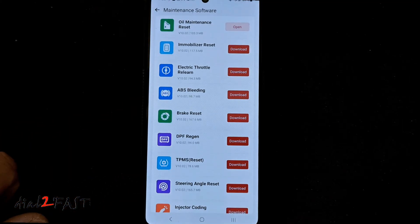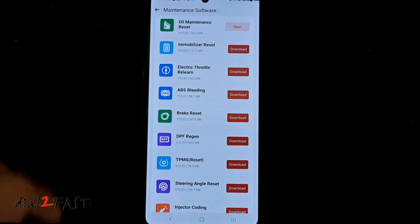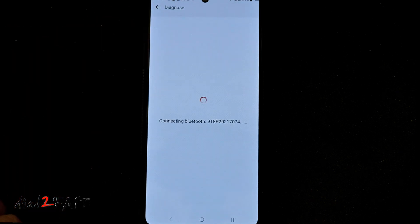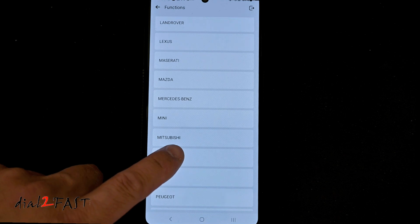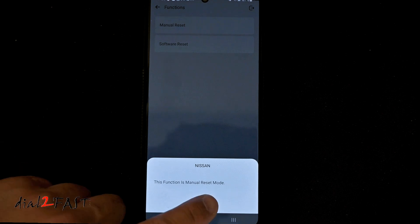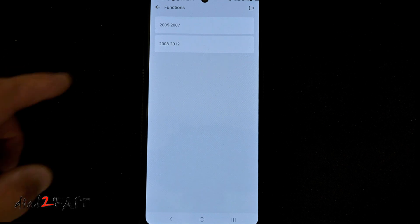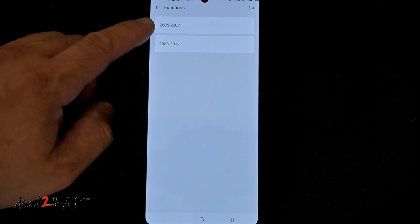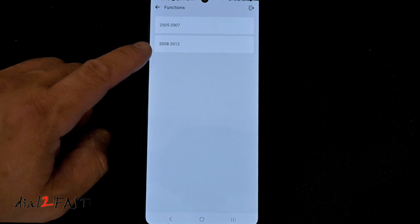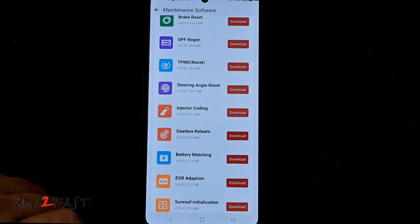Let's take a look at maintenance functions. These are some of the resets you can do on the vehicle. Depending on the vehicle you have, it may or may not support them, and if you want to use any of these you do need to download the software for each one. I've already downloaded the oil maintenance reset — select that. I'll need to select the make, and it tells you to switch the ignition on. Here I can do a manual reset. On this screen it tells me this function only supports 2005 to 2007 and 2008 to 2012, so my 2017 Pathfinder is not supported. Again, these reset functions may or may not work on your vehicle, but here's a list of all of them.